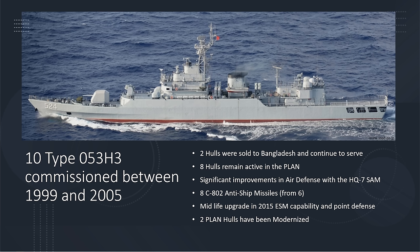Those two sold to Bangladesh are still in active duty today — Bangladesh continues to operate this ship under their flag. The eight remaining frigates built do serve in the PLAN, the Chinese Navy.